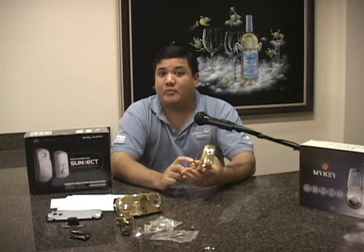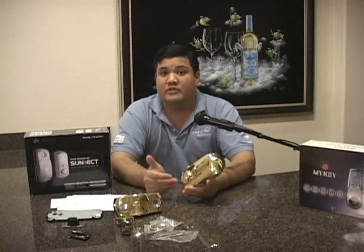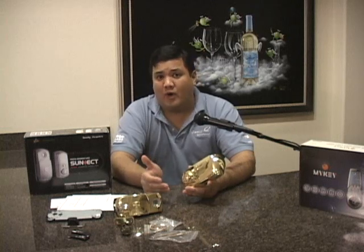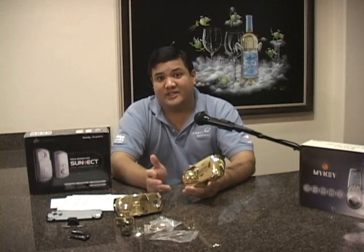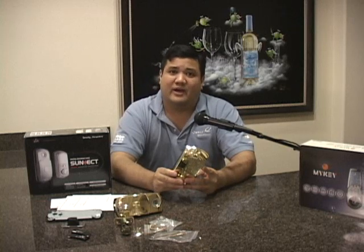We've had about three months to use this because we wanted to put it through the tortures of a real-world environment — especially somewhere like Hawaii, which with the humidity and the heat tends to wreak havoc on electronics. And this is what we found.